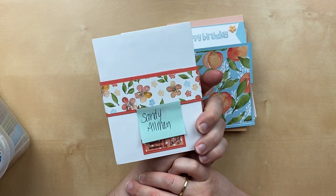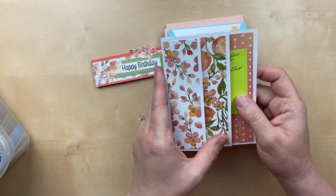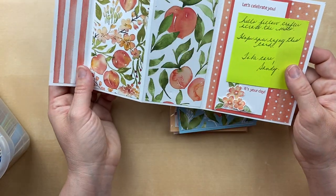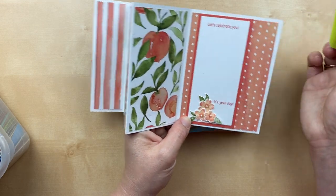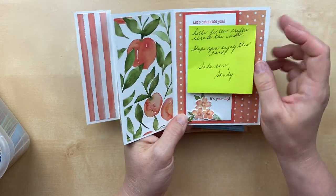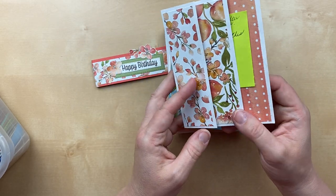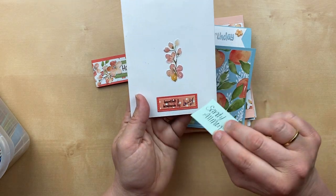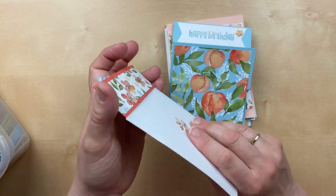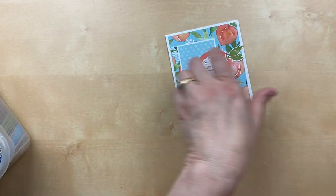'Sweet as a peach, just like you.' This next card is from Sandy Almond from Canada — such a fun card. This is one of those M fold cards with lots of layers and lots of places to show off the beautiful designer paper. 'Let's celebrate you' with a space in the middle to write your message. This is an example of putting your note on a Post-it or loose note so whoever gets the card can reuse it. This little belly band holds the card together and adds a nice decorative touch.